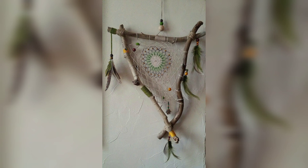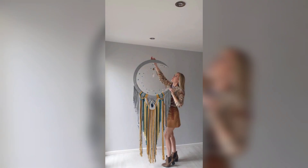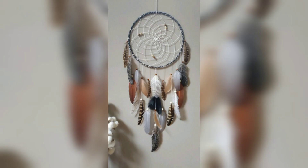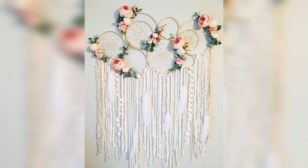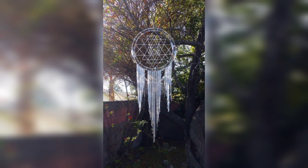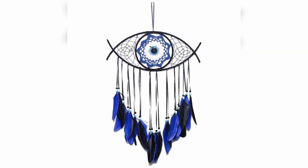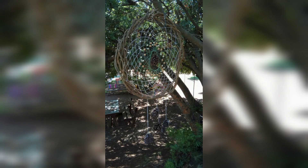In addition to its indoor allure, the macrame mooncatcher can also be a stunning addition to garden decor. Hung from a tree branch or pergola, it creates an enchanting focal point in any outdoor setting. The natural fibers used in macrame harmonize with the surrounding greenery, enhancing the organic atmosphere of the garden. As a gentle breeze waves through its intricate patterns, the mooncatcher dances with grace, adding an element of mystique and charm to the outdoor space.